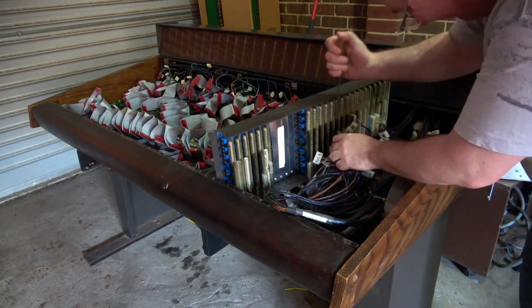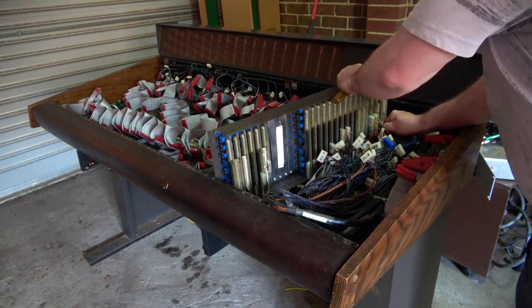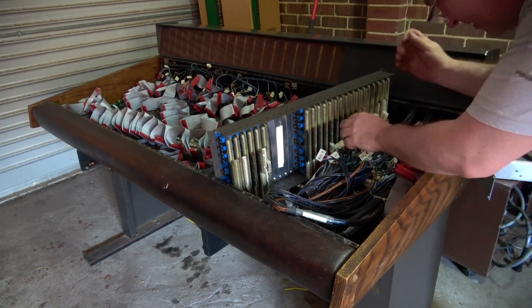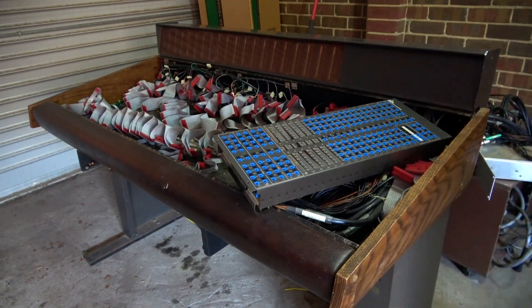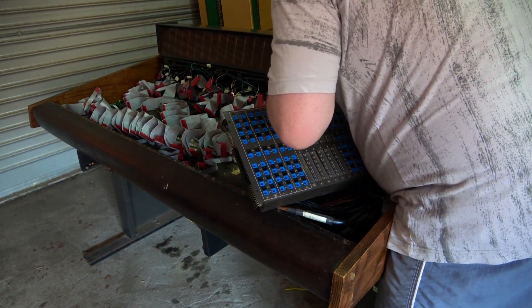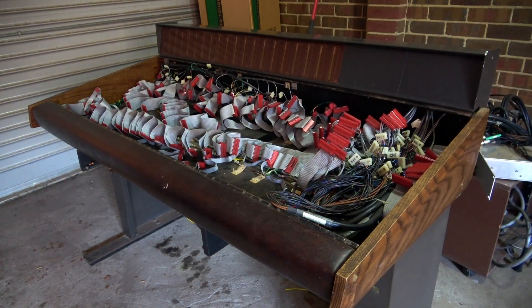As I start to put the console back together, this patch bay will cause me some major headaches. The good thing is, thankfully, it came with about 80 Bantam patch cables of various lengths, so at least I didn't have to go out and buy any of those. They are super expensive.